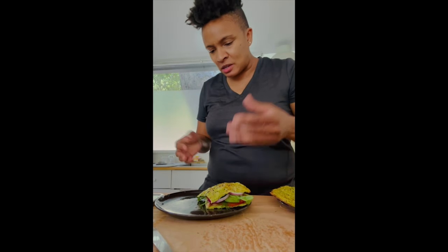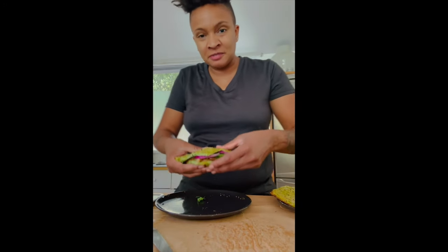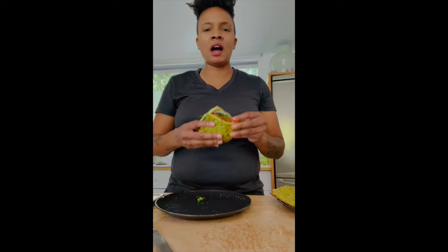Let's top this bad boy. You've got to keep in mind the bread is going to be a little soft because it's like egg. But this is it right here — the salmon sandwich on avocado bread. Let's give this a go.